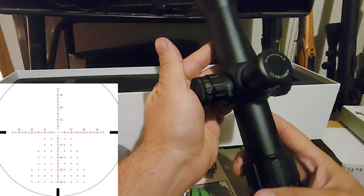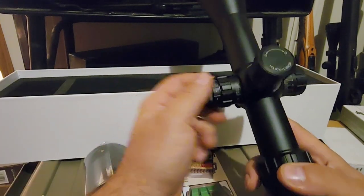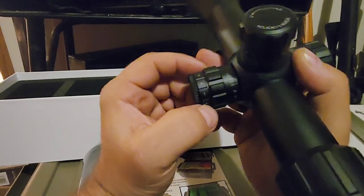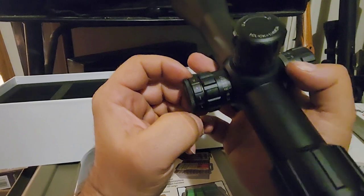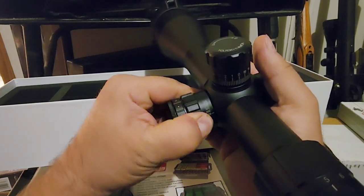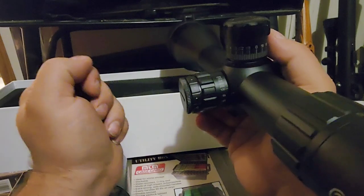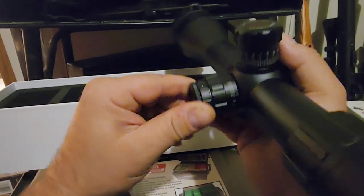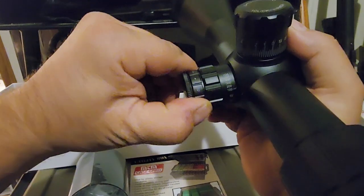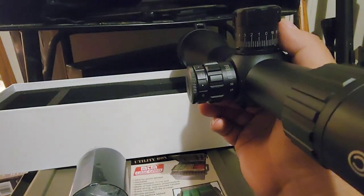Got the Christmas tree reticle for windage and elevation holds, and it also has an illuminated reticle — pretty much the entire reticle is illuminated. I'll be showing that in low light conditions in this video. You got your parallax adjustment from all the way down to 15 yards clear up to infinity, even a 500-yard setting. Over here are the adjustments for your illuminated reticle — in between each number is off, so you got six different brightness settings.